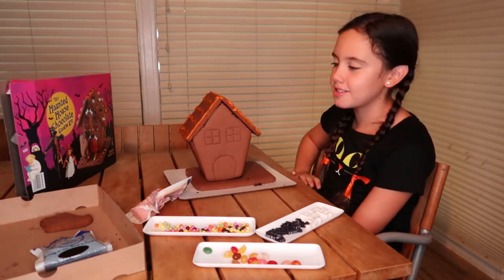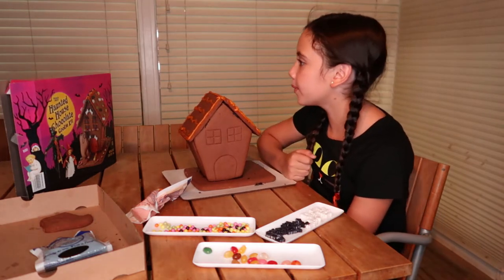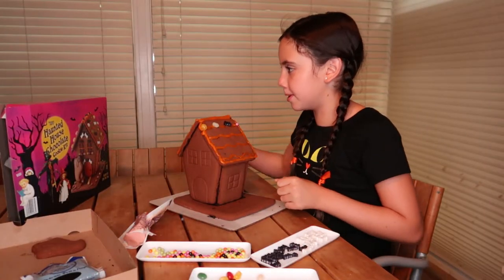I just did the sides — it took not too long. Now I'm going to decorate it with candy. I put some jellies and some bats and I'm going to keep going.